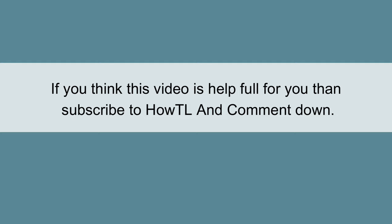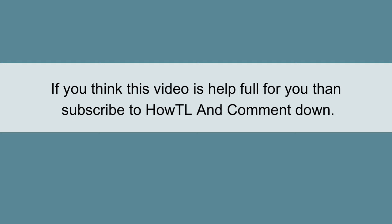If you think this video is helpful for you then subscribe to HowTL and comment down below. Thank you.